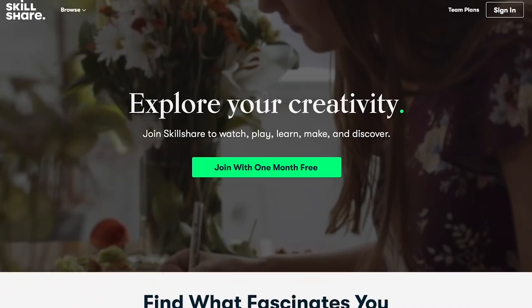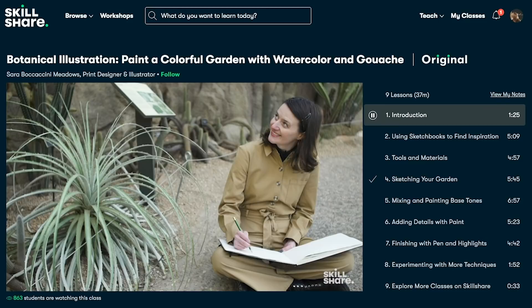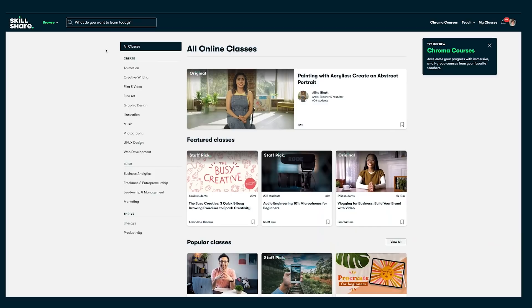But first I need to thank Skillshare for sponsoring this video. Skillshare is an online learning platform where you can get inspired, learn your skills, and put them to work in impactful ways. They've got thousands of classes on hundreds of topics — there are hundreds of watercolor classes on there, or maybe you're interested in photography or interior decorating. All you do is type in what you're looking for into the search bar.